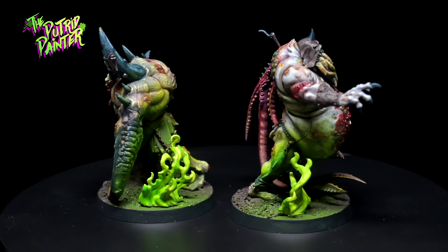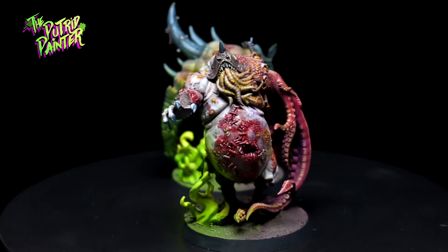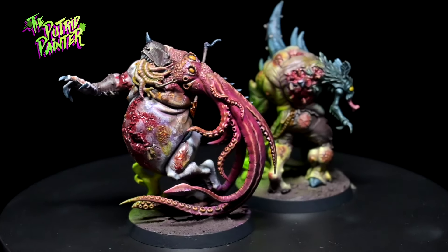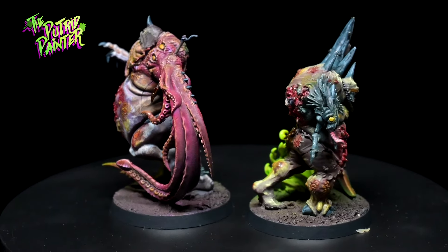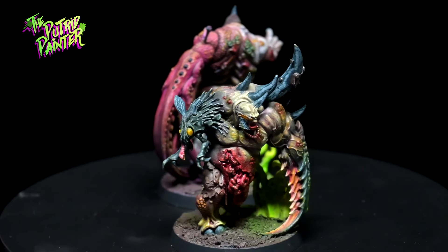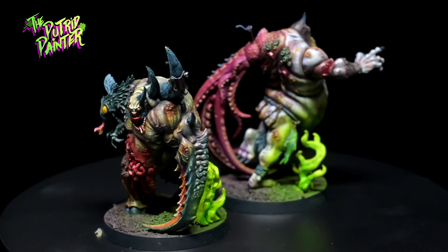And here we have two Galar Pox Infected, which will be great Chaos Spawn in my army. I do really like Chaos Spawn as they are quite tough and super annoying for your opponent — I always make sure to take at least one unit of these buggers. It was fun trying to paint them in two completely different ways, but because of the base they still look to be in the same army.